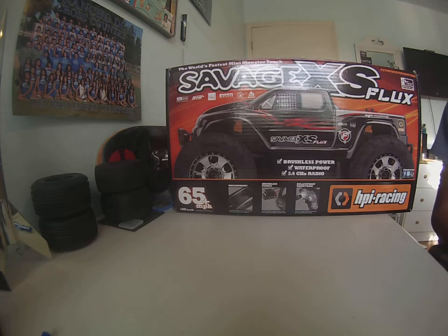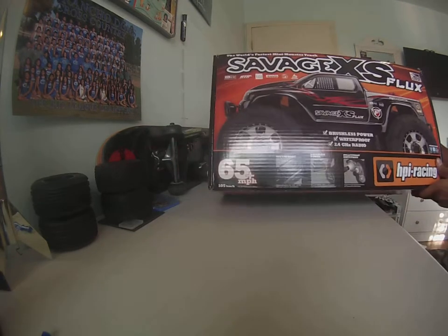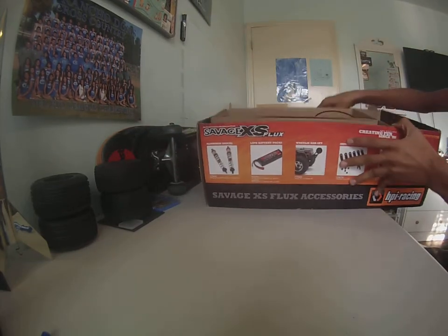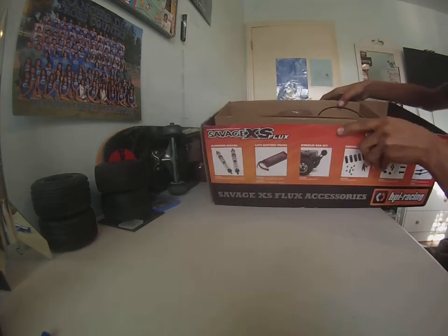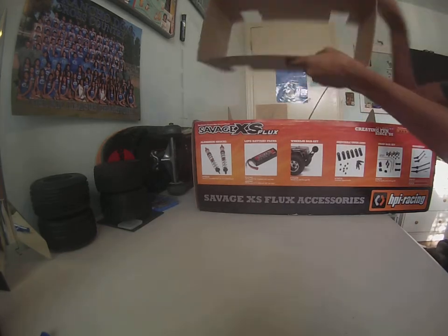This video is going to be the Savage XS Flux. I already opened the box so I know how it looks inside, but I did this to show you guys how it's laid out when it comes in the box. When you open the box, the car is right here, all your parts over here, and there's instruction manuals and stuff down there.